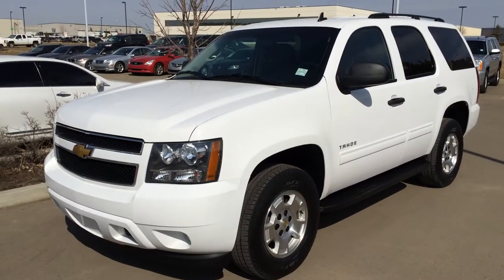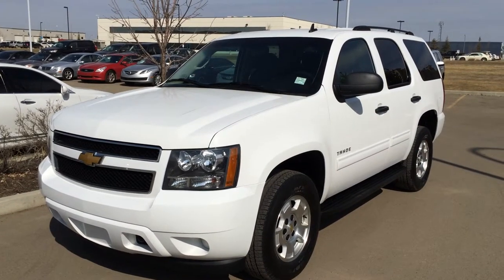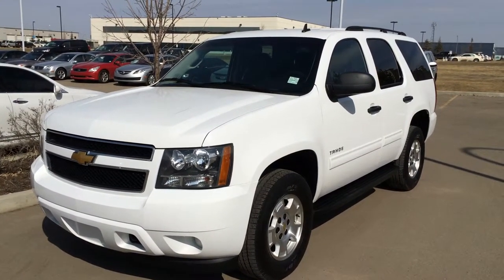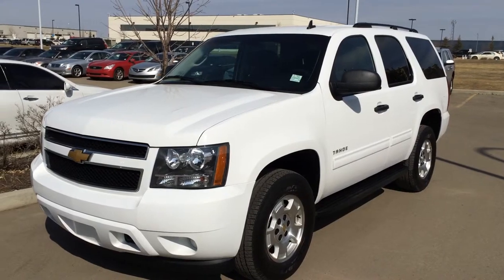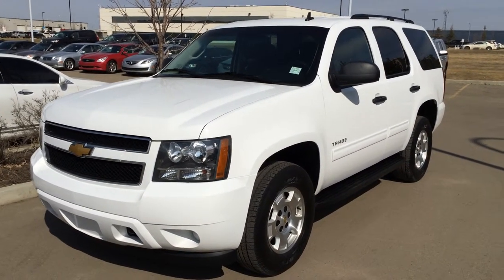Hello everybody, welcome to Lexus of Edmonton, located off 111th Avenue, 70th Street in Edmonton. We're looking at a pre-owned 2013 Chevrolet Tahoe, four-wheel drive. We have the White Summit exterior, black cloth seating inside, four-door, nine-passenger.